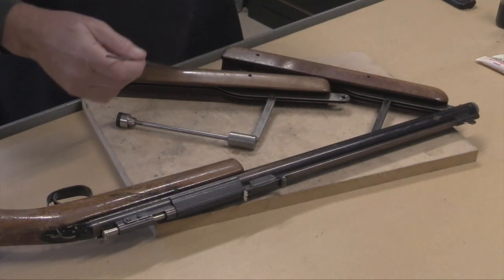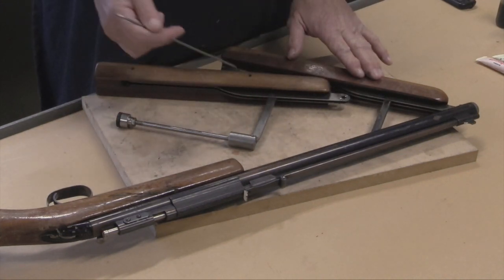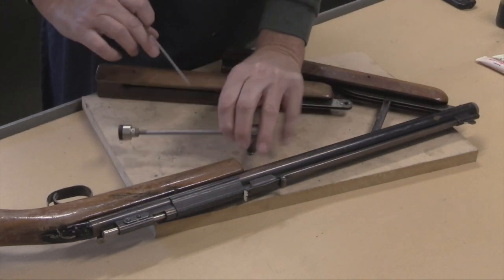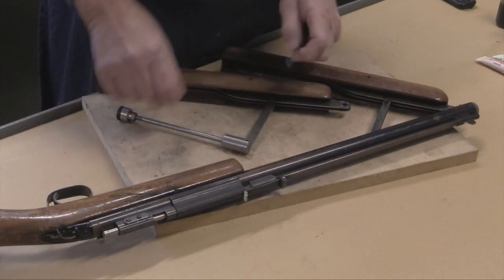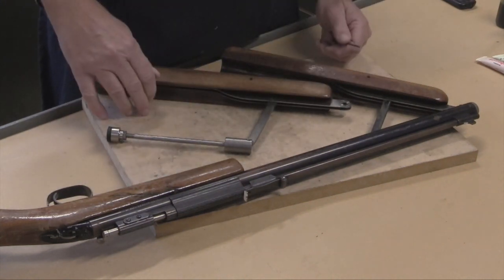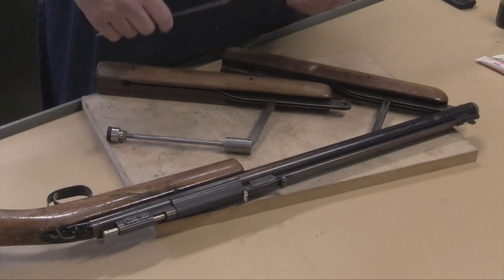In lubing the gun there are basically three points where there's pivot action, and it's all in the pumping part of the mechanism. I've got one gun here that's intact and one that's taken apart so you can see where we're talking about. One point is where the pump rod inside the tube attaches to the link — you want to make sure you have lubrication down in here so that as you pump it, it's nicely oiled up. If it's not, you'll tend to wallow out those holes, and it's a lot easier to put some oil in there and prevent the wallowing than to fix it once it happens.